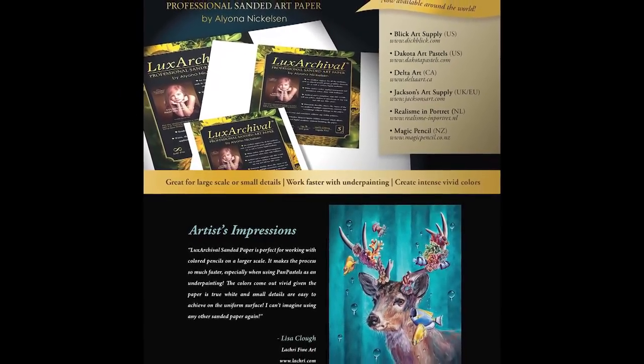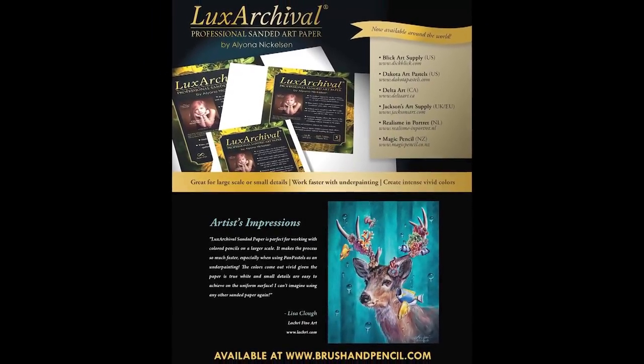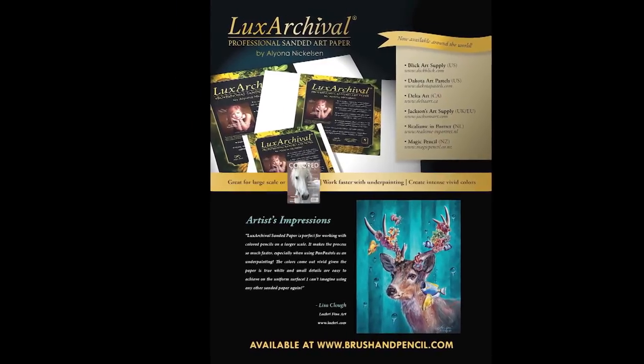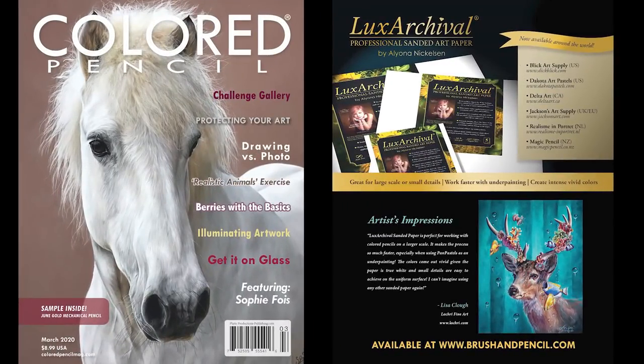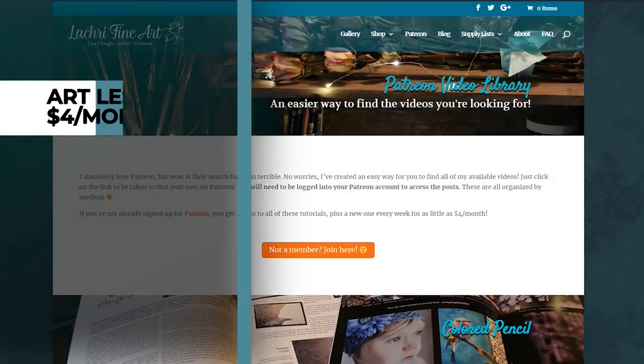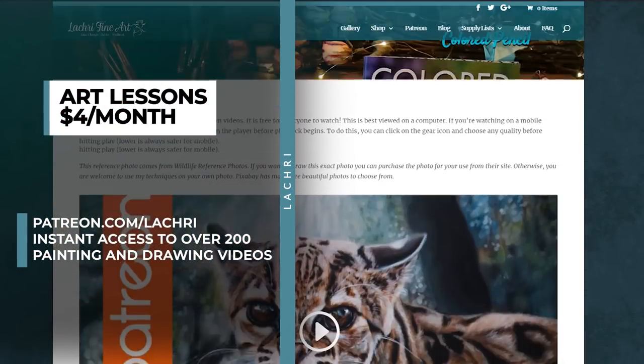Just a quick thing I wanted to share because I thought it was pretty cool: this piece got used in an advertisement in the colored pencil magazine. If you are not already signed up for the colored pencil magazine, I will put a link in the video description. This is not a sponsorship or anything like that — it's just a cool magazine I thought I'd share, and I was pretty excited that this made it in.